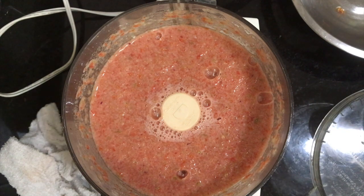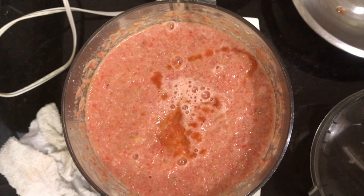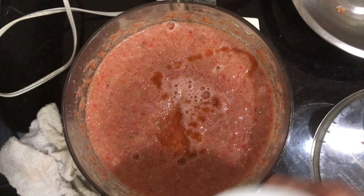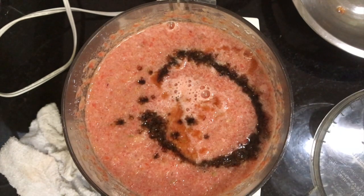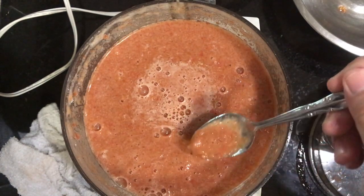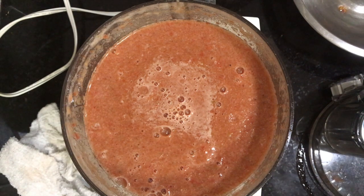Now go ahead and throw in your tomato juice, Worcestershire sauce, along with the balsamic vinegar — I've got those mixed together, no point in dirtying two dishes. Get all that dumped in and give it another quick pulse, making sure everything is well incorporated. Add your salt, pepper, and cumin, of course. Give it a quick taste and make sure it doesn't need anything.